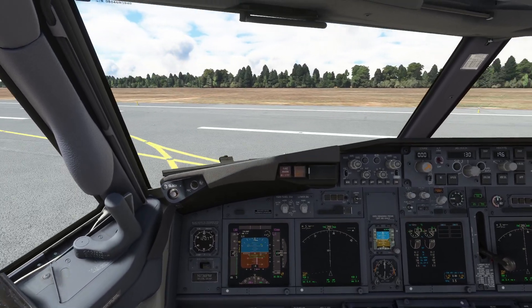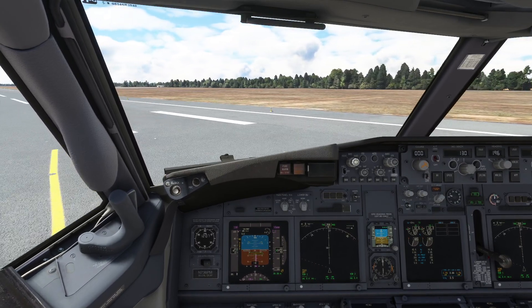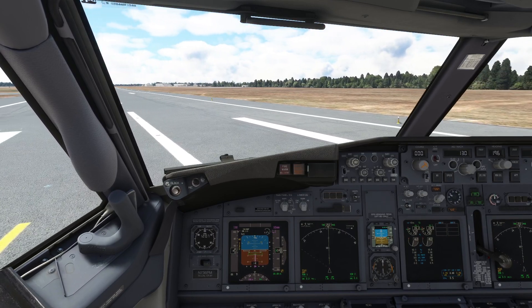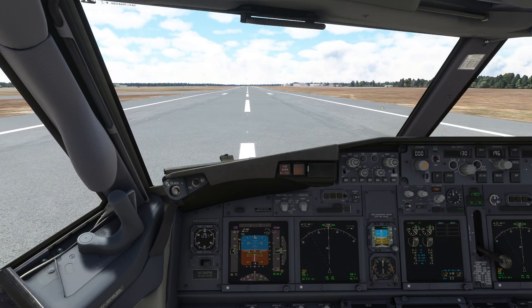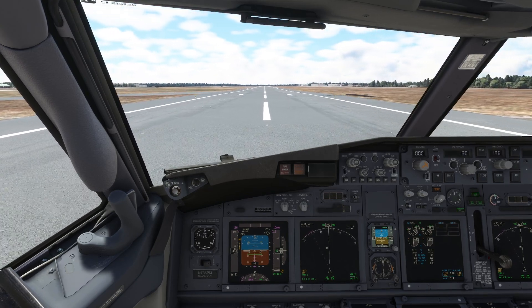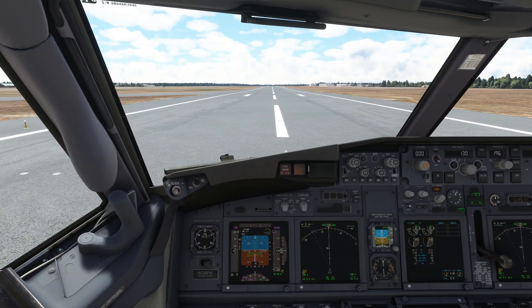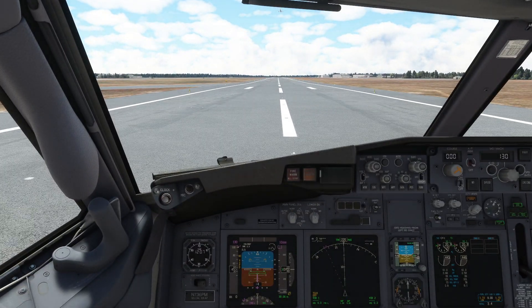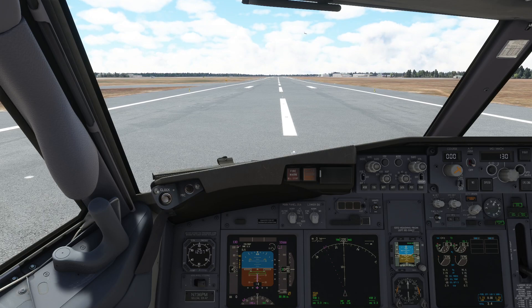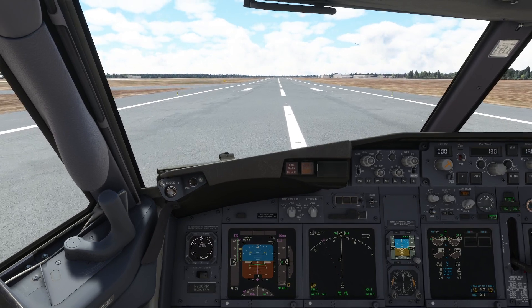I'm just moving the flaps to 5 degrees for takeoff. Someone's just overflown the runway - if we go forwards in the seat, can we see them? Oh, there they are. We're going to hold on the parking brake, engines to maximum power, which should be about 102%. Release the parking brake - 103%.